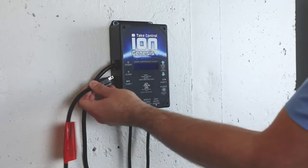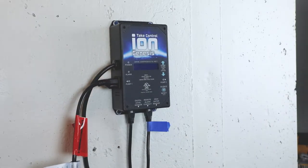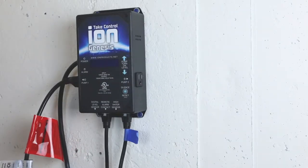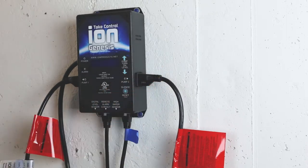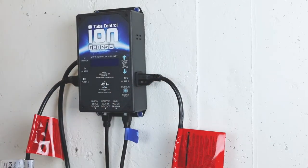On the ION Genesis, plug the first pump into the outlet marked pump 1, and plug the second pump into the outlet marked pump 2. It does not matter which pump is designated as pump 1 or pump 2.